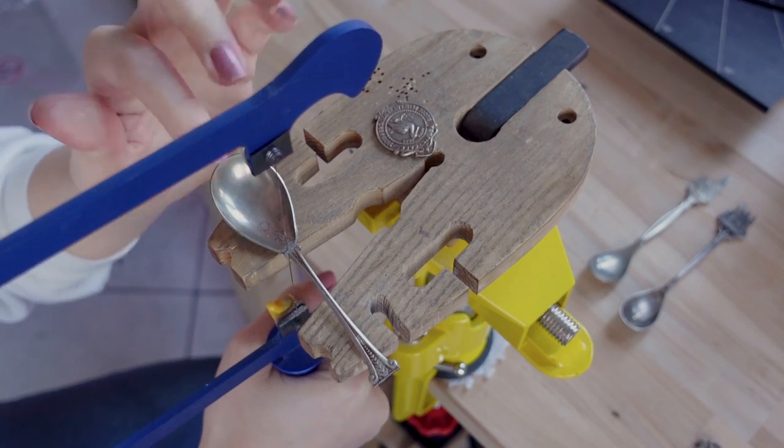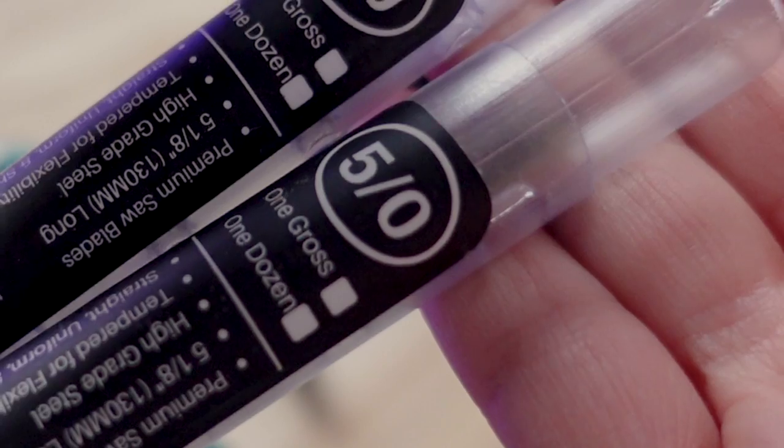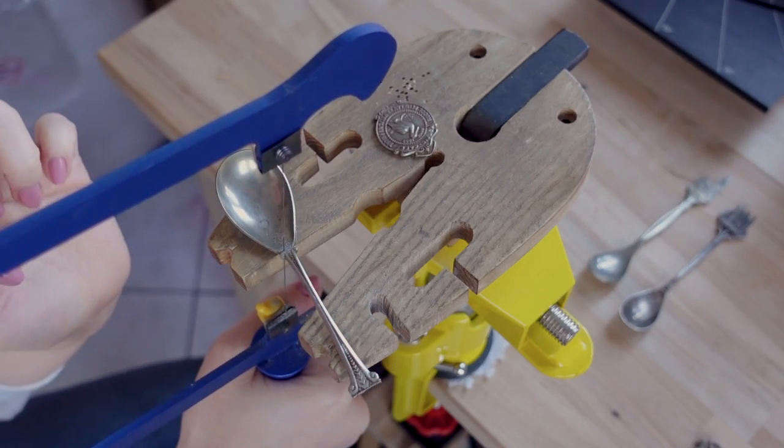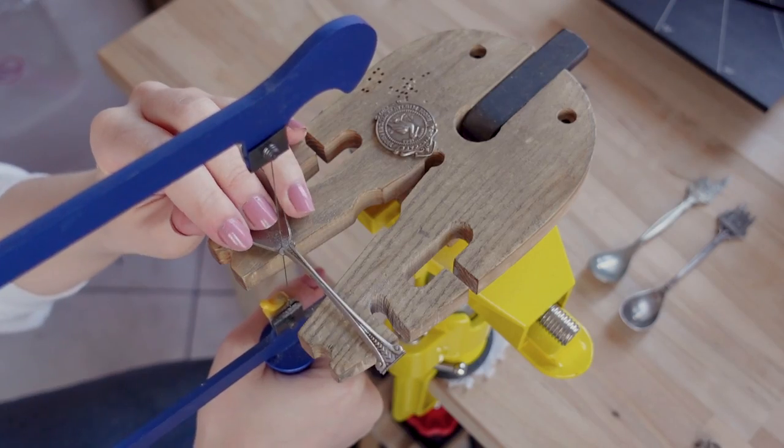By the way, for cutting this, I'm using a 5-0 saw blade, which probably is not the best choice. Maybe try to go for a 2-0 — that will be faster and easier.